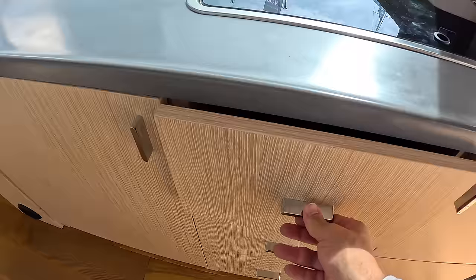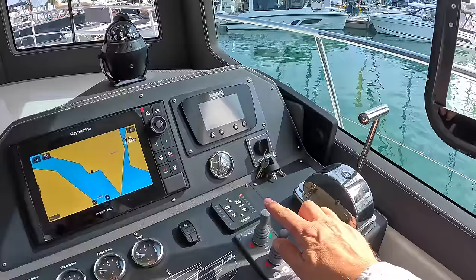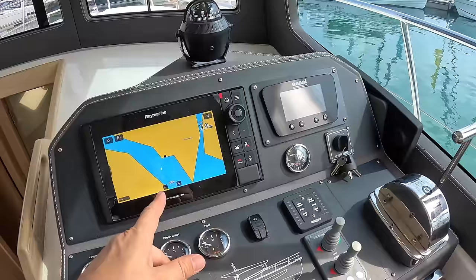The helm position is here. It's a single shaft drive, so what they've done is put bow and stern thrusters on, which makes life an awful lot easier — you can actually push the boat sideways with those. The multi-function display is here, along with the instrumentation for the Nanny diesel engine. Again, all very straightforward and simple.